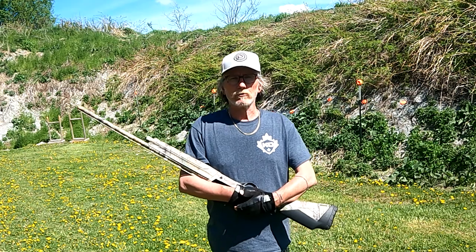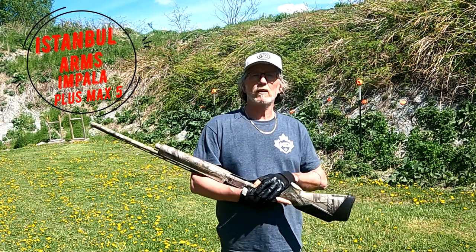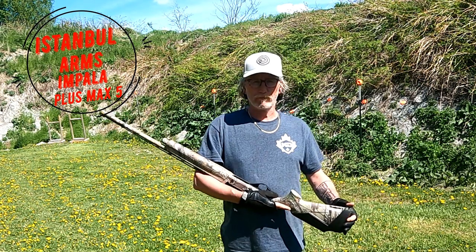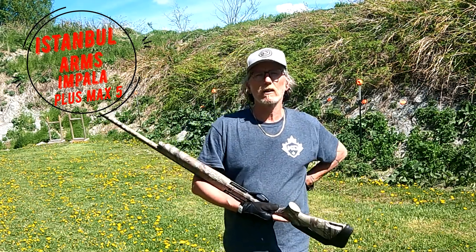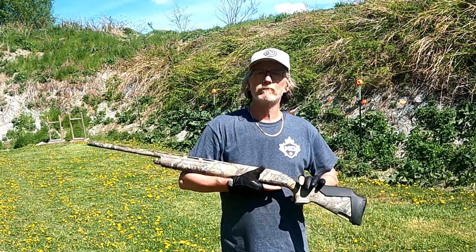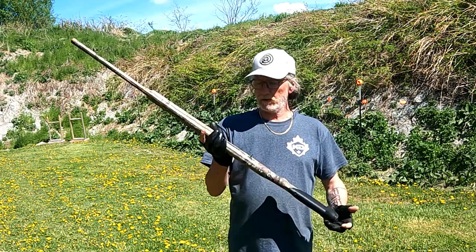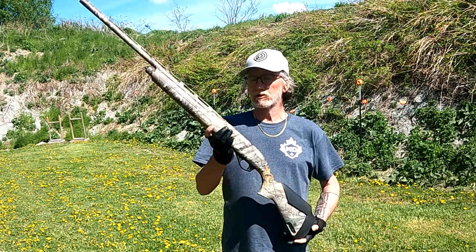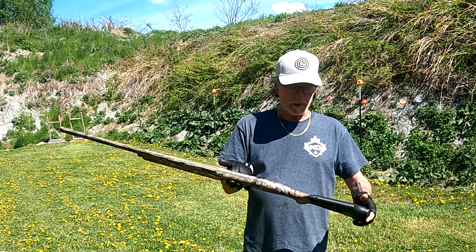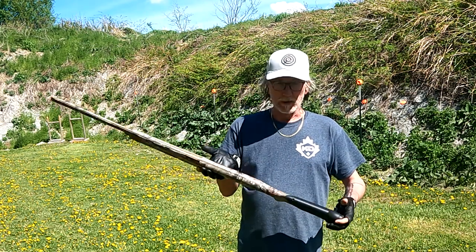Hey guys, welcome back to Ultimate Creedmoor Shooting. Today we're doing a review on Istanbul Arms Impala Plus, 5+1, 12 gauge shotgun. This shotgun is an inertia shotgun, comes with five chokes. It is a semi-automatic 12 gauge, chambered in 3 inch. It is what they call field or woodland camo.